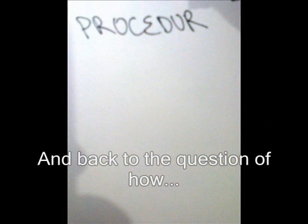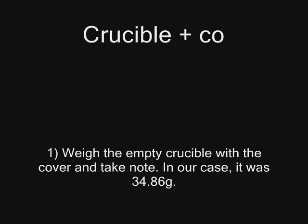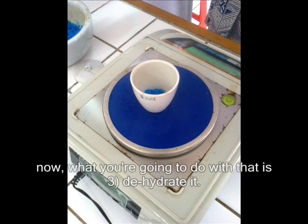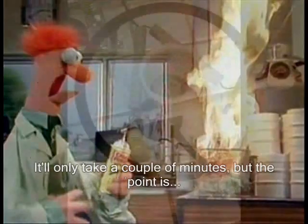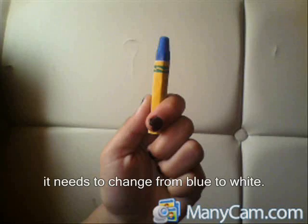And back to the question of how. Weigh the empty crucible with the cover and take note. In our case, it was 34.86 grams. Next, weigh in 1 gram of hydrated copper sulfate. Now what you're going to do with that is dehydrate it — basically, evaporate the water. It'll only take a couple of minutes, but the point is it needs to change from blue to white.